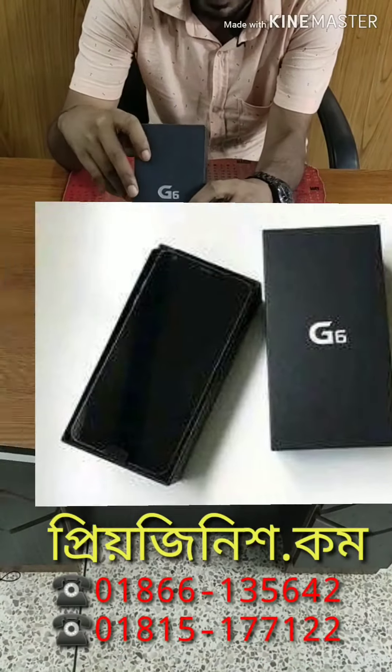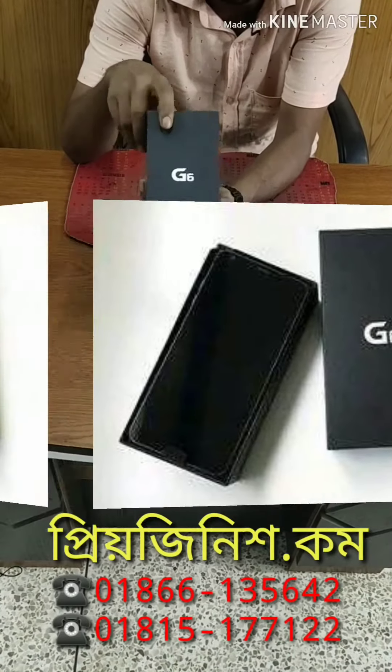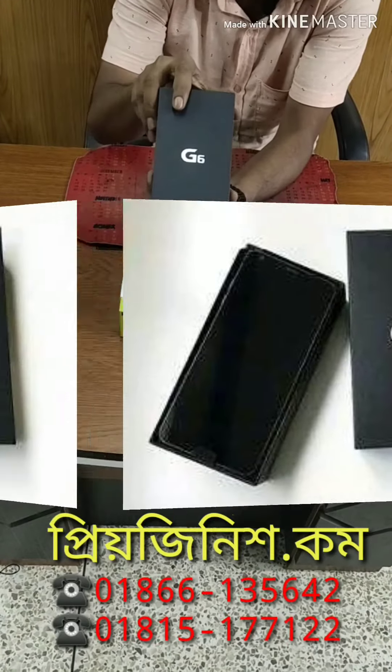This product is called LG G6. It is 100% original — we can verify that and we can purchase it.